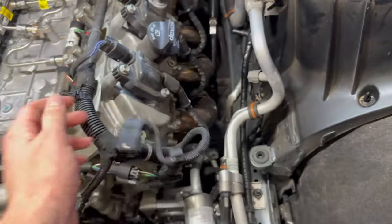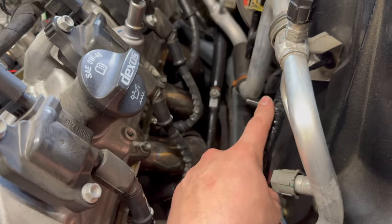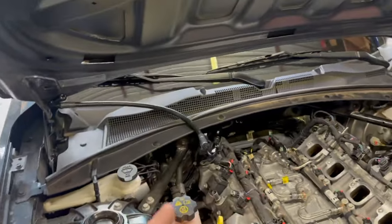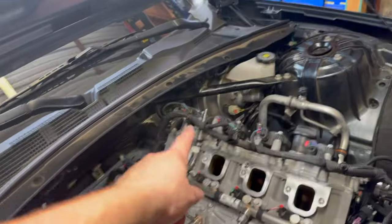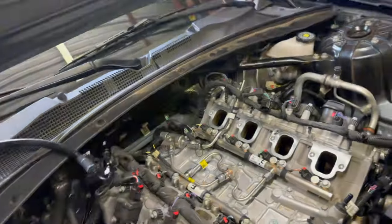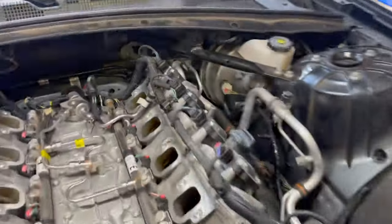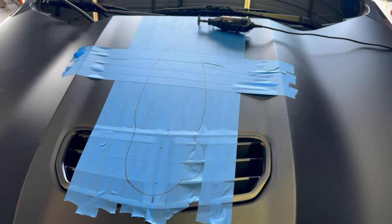For the catch can, this is three-eighths to — I think the barb is quarter-inch — it's going to go to the catch can. The barb just depends on what hose you're running. I'm using the Mighty Mouse catch can, so for me it's three-eighths MPT to quarter-inch barb, and then one-eighth MPT to five-sixteenths for the brake booster.